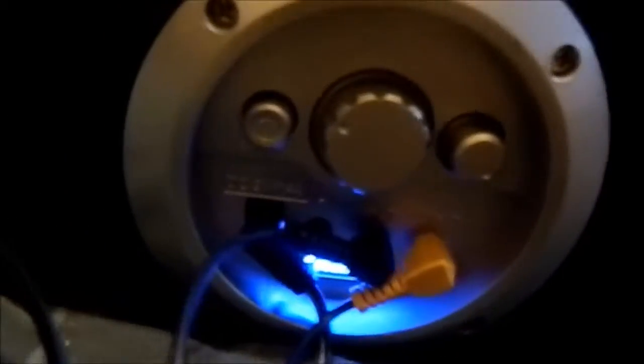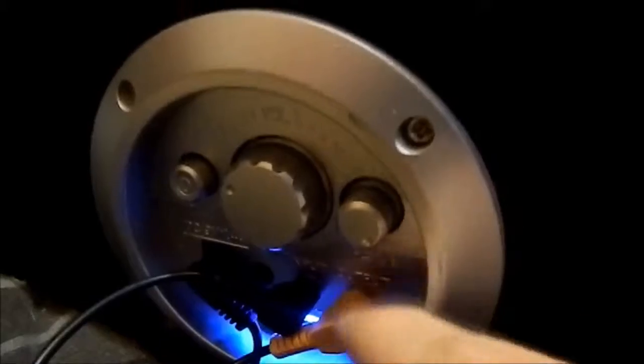This is the inputs and the volume. The orange right there is an output — it's going to my subwoofer that's down there.